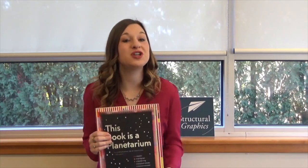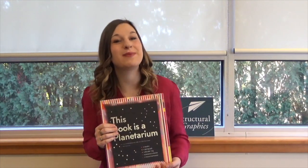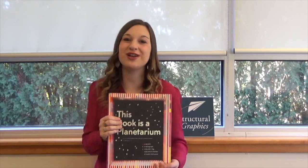For more creative inspiration, visit us online at structuralgraphics.com, Facebook, Instagram, and Twitter. Thanks so much for watching. Until next time.